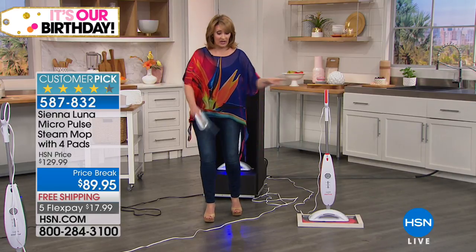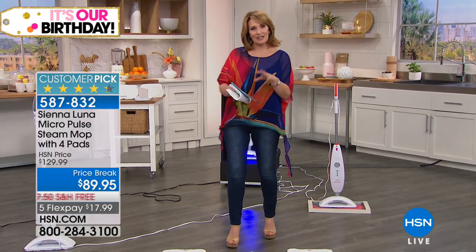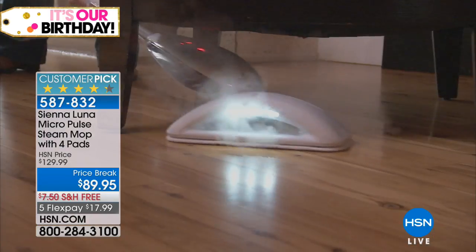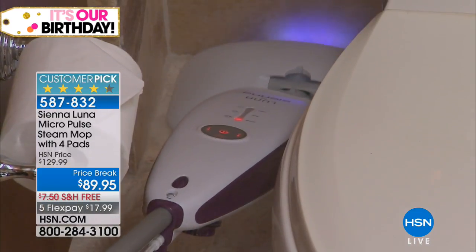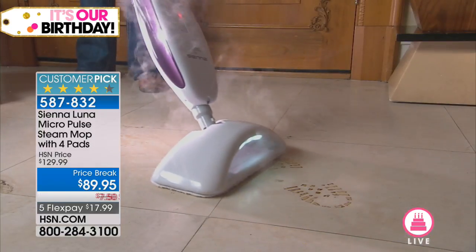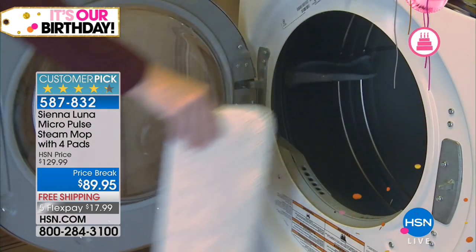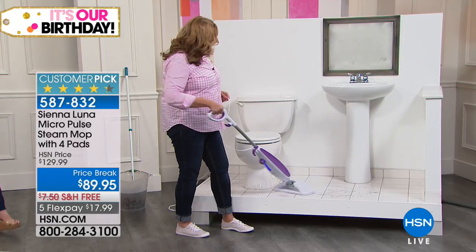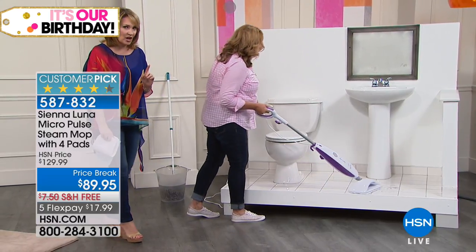One thing you should know about this machine — the Sienna brand: the Sienna brand is actually developed by the top manufacturer of floor cleaning mop-type products like this for the biggest names out there. They make mops, parts, and machines like this — the steam mops — for the biggest names in floor cleaning. So this is top of the line. Don't be fooled by $89.95. It even refreshes your carpets, which is so great.